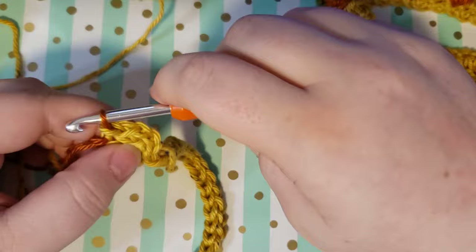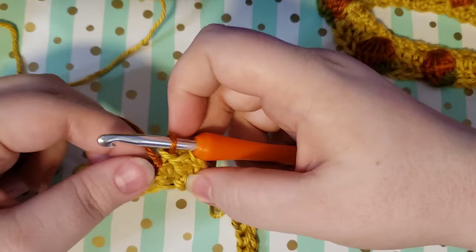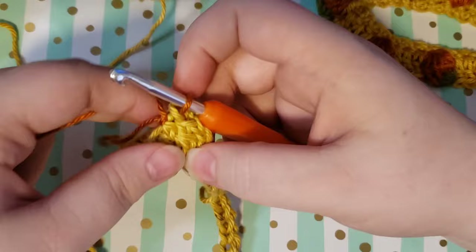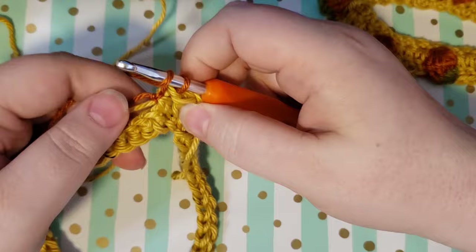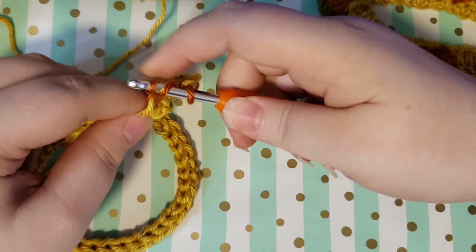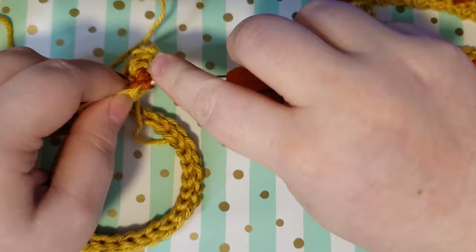So I have two double crochets and my chain three, which counts as three double crochets, and I've got my orange on my hook. Working over your background color and tail, we are going to do six double crochets in the same stitch. Yarn over and go into that next stitch, pull up a loop, yarn over and pull through two, yarn over and pull through two — that's how you do a double crochet. We're going to do six of those, so repeat that five more times in the same stitch.